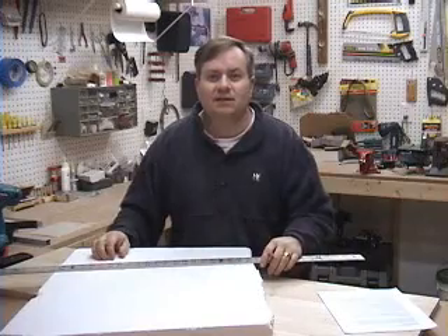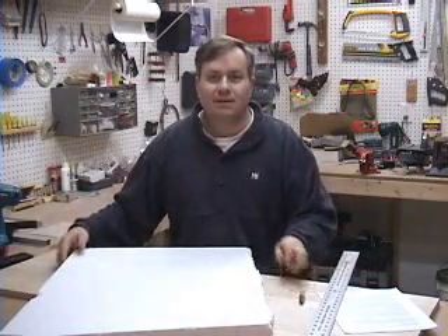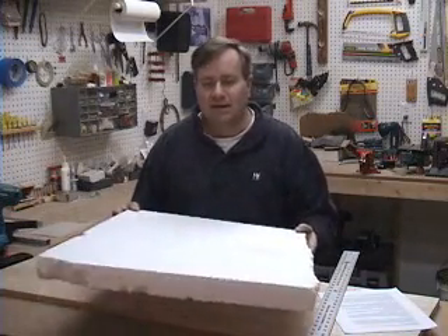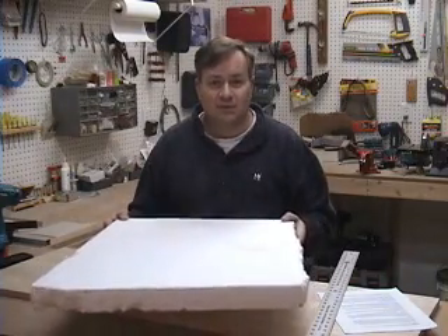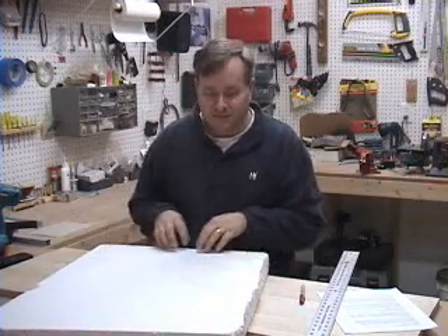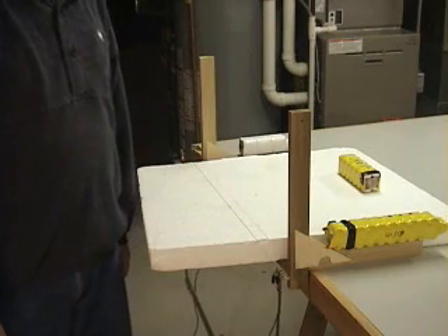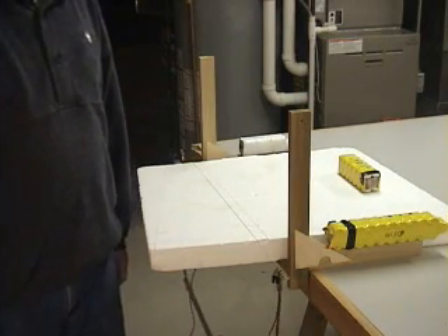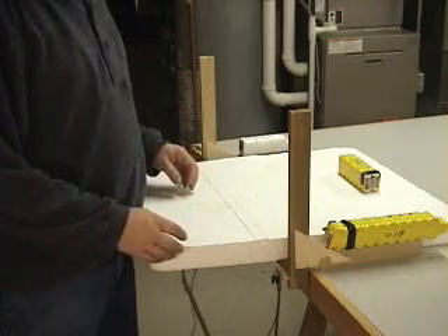Now that we have our templates, we need to prepare our foam blanks. I'm using white expanded bead polystyrene. I found this at a local hardware store — it came in two-foot by eight-foot sheets and is two inches thick, which is more than adequate for most model airplane wings. Using the plans, I've laid out the plan form of the wing and marked it with permanent marker. The edges of the foam tend to get dented and chewed up a bit, so it's a good idea to have your wing laid out with fresh edges all the way around.